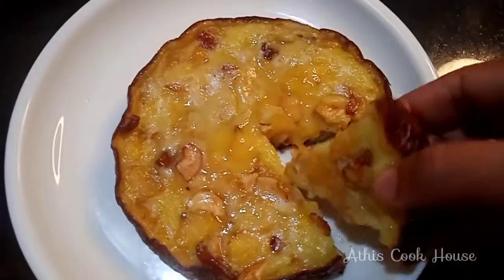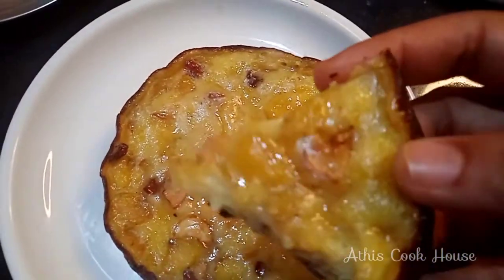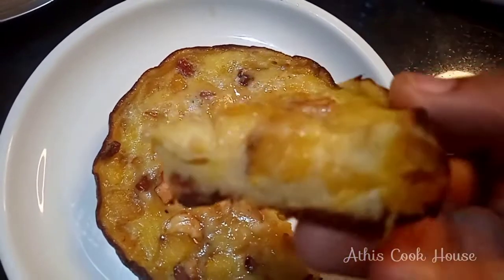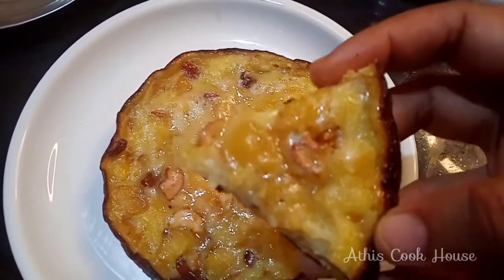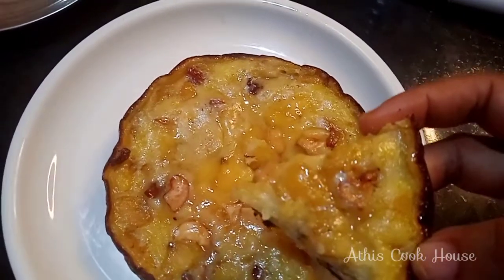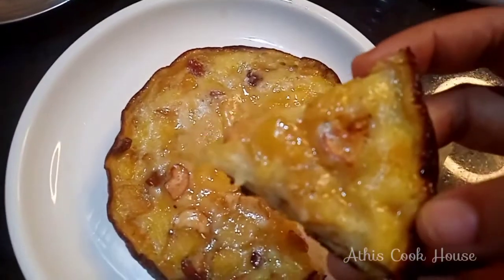Hi friends, welcome to our channel. I am going to make this very simple and tasty snack recipe. This snack recipe uses a very good ingredient. Let's take a look at the video.